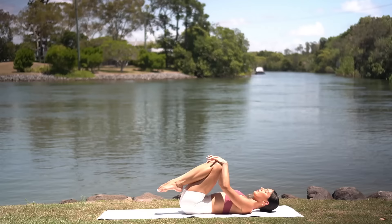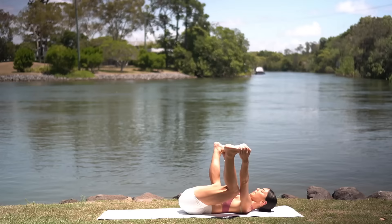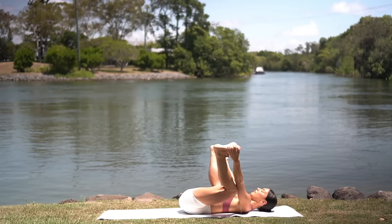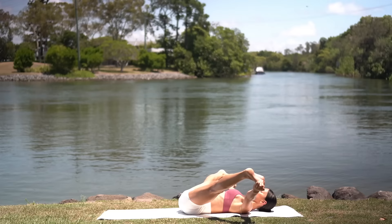Lower your hips to the floor and hug your knees in — you are done. Let's stretch it out now. So grab a hold of the outsides of your feet for happy baby, pulling your knees down towards your underarms as you pull your feet down with your hands. Really think of pushing your feet up into your hands, helping you draw your lower back down into the floor, feeling a deeper stretch through your hips. Either stay here, or if you want a deeper stretch, feel free to straighten your legs, just releasing a little bit more tension through your inner thighs and through your hips.